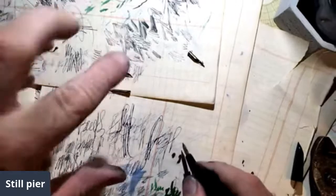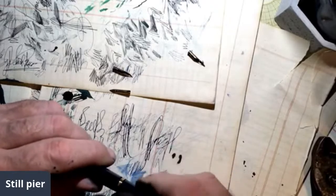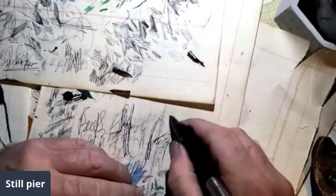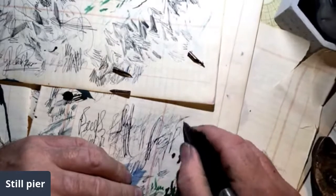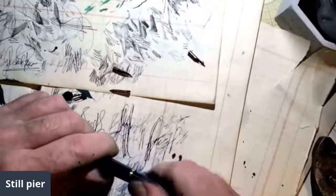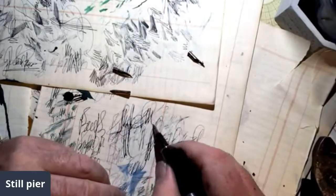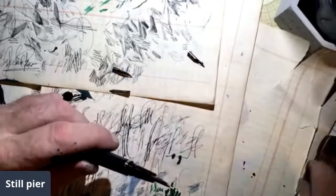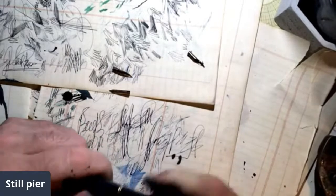It might sort of keep the nib condensed, compressed. It wrote without the shell on, and now it's not writing. Take the shell off — beautiful nib. Sometimes I find a different shell that works fine, but this one I sort of want to work.